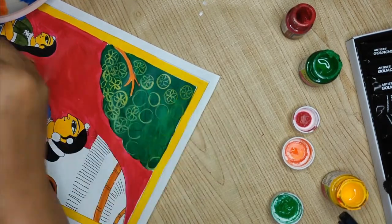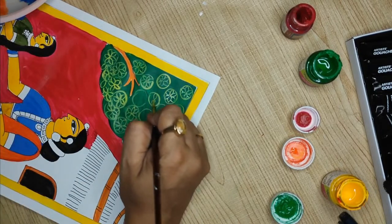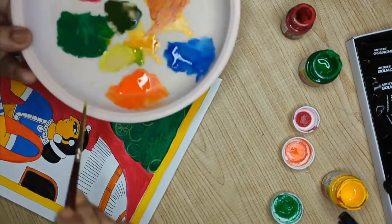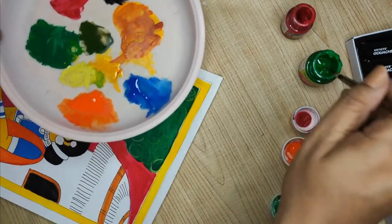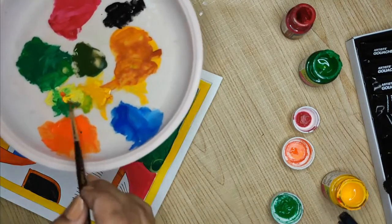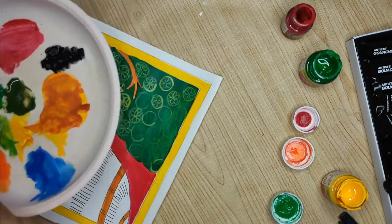Six petal or five petal — it doesn't matter. I'm done with my color and need to make a fresh batch. The green is here, a little orange, a little yellow, and a little white — I have my color.